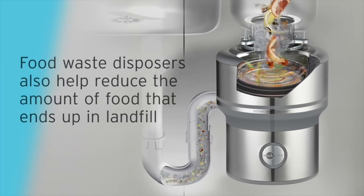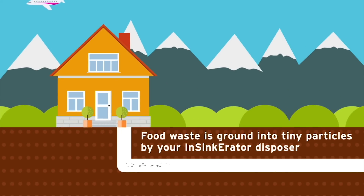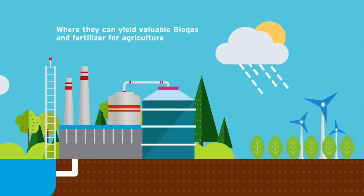Food waste disposers have environmental benefits too. Food waste is ground into tiny particles by your Insinkerator disposer. These are flushed through your plumbing to waste water treatment, where they can yield valuable biogas and fertilizer for agriculture.